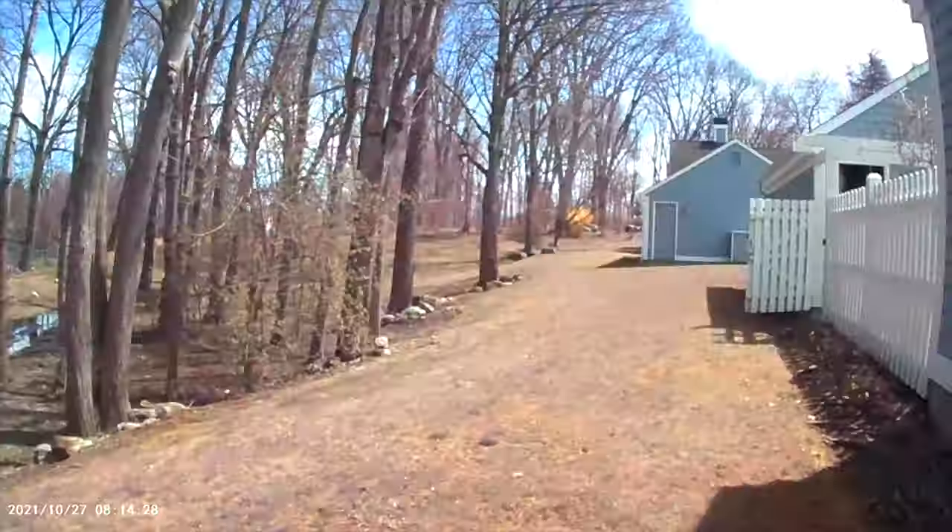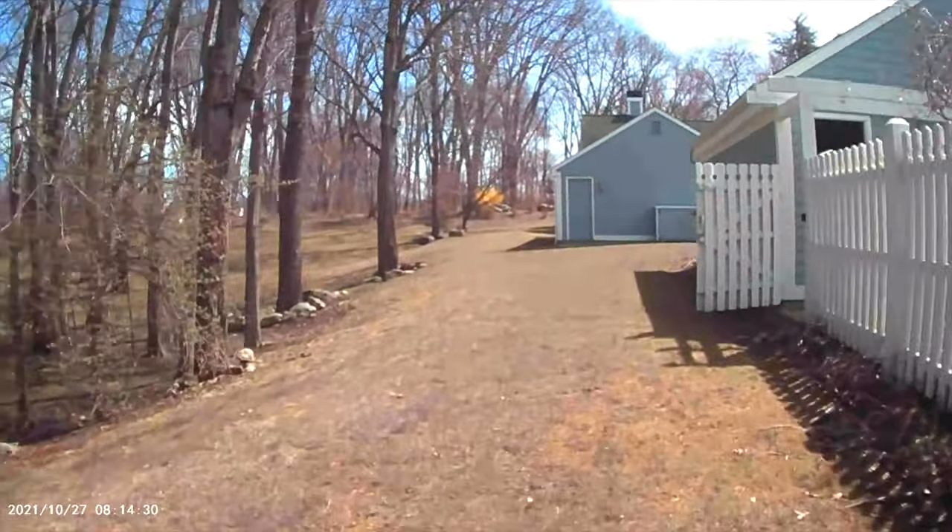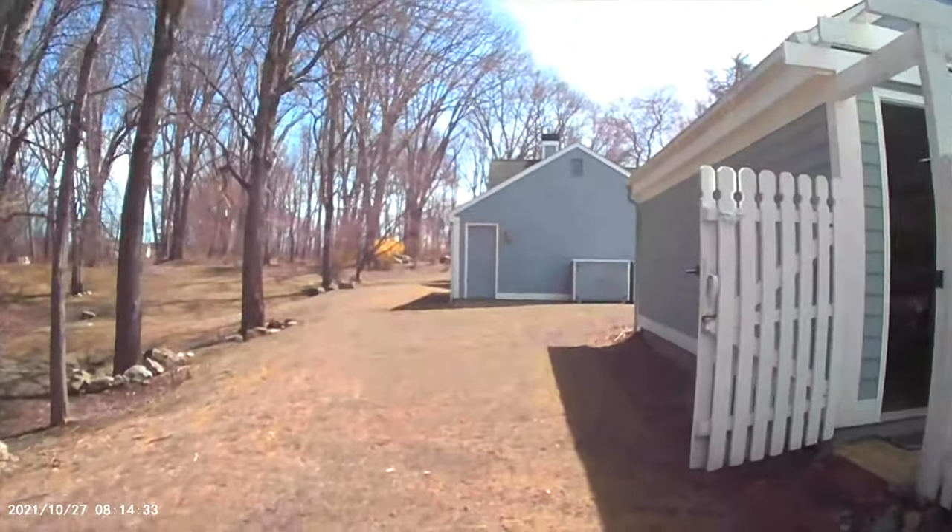All we need to do now is try it out and see what the footage looks like. Let's take this for a walk and see what kind of footage we can get. This is just an example of what the footage might look like if you're wearing this and using it.